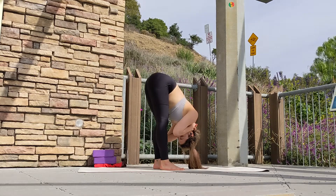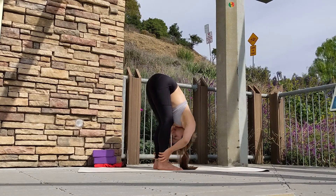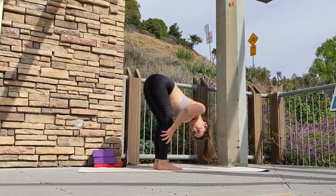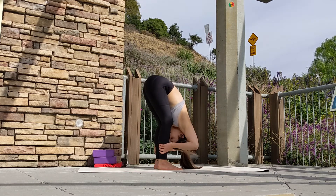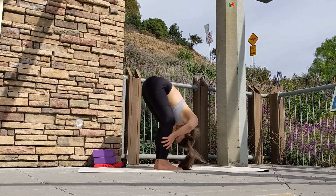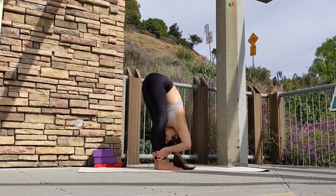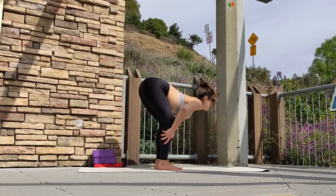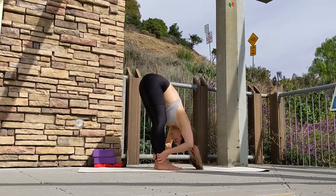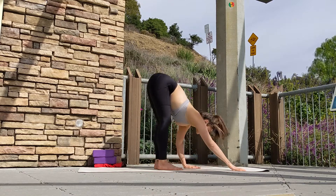From here, transitioning into standing forward fold cow and cat. On your inhale, grab onto your shins — flat back, gaze forward. Exhale, pull your chest to your knees. Inhale, lift up. Exhale, bend. Repeat two more times. Shake off your legs if you feel stagnation and any tension, and release.